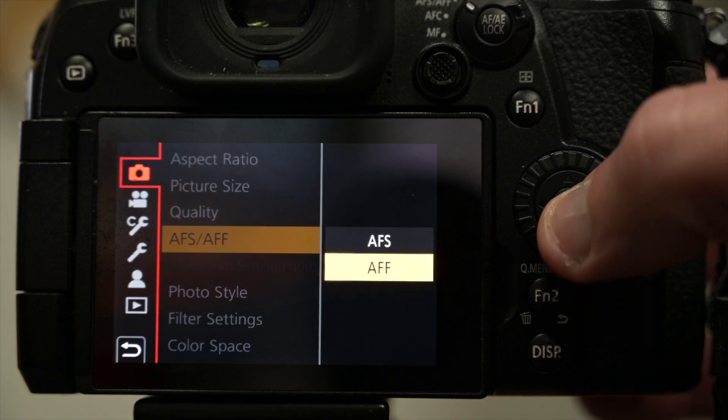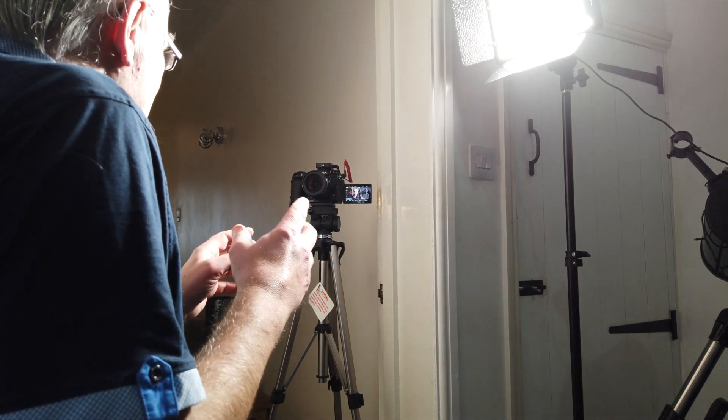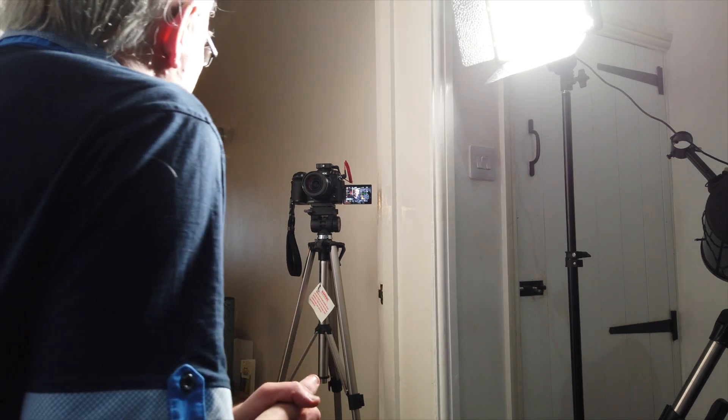I've now switched the camera to autofocus flexible. You have to go into the menu to do it — the switch stays in the same position and you change it in the menu. Apparently in autofocus flexible, the camera will only change its focus if it feels I've moved enough to warrant it. As I move around, autofocus should still be locking on my face. To me, that seems pretty much the same as autofocus single — it might be different for stills, but in video I can't see there being a big difference.